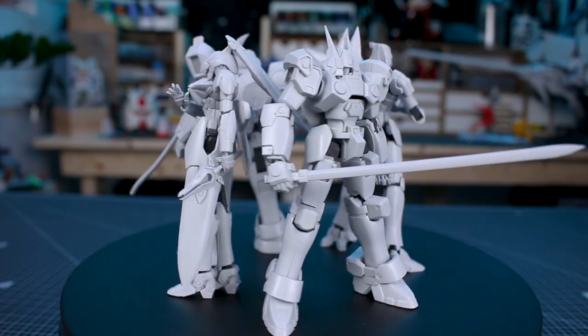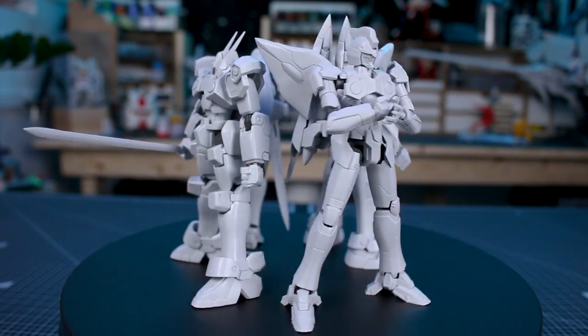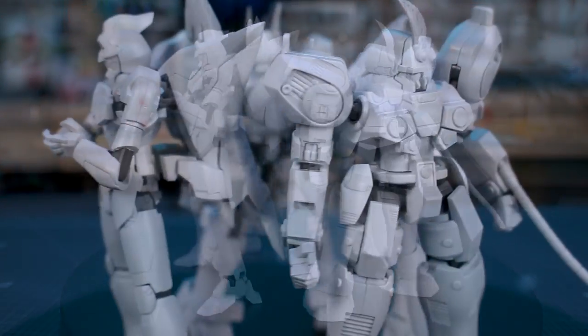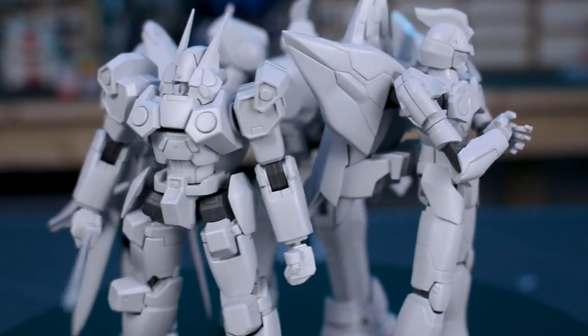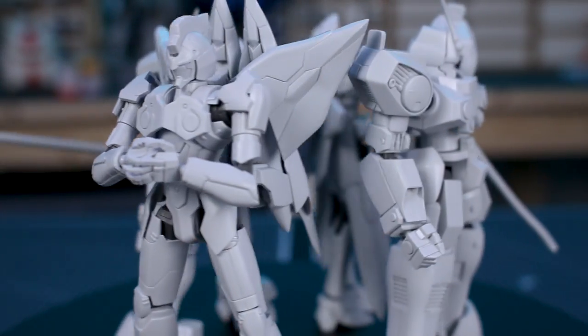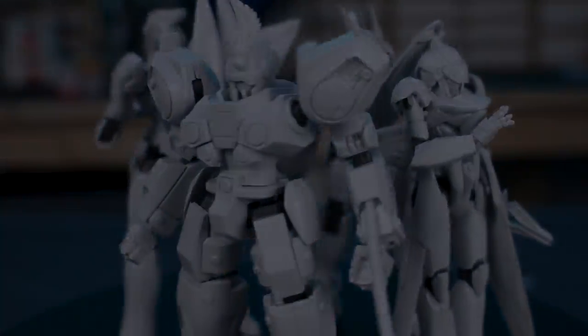Anyway, that's it for today's video, guys. If you want to check out more mecha models, paints, tools, and supplies, check the link in the video description to us at Gundam Store down below. Thank you guys so much for all of your support — liking the video, commenting, and subscribing — really appreciate it. Until next time, hope you all have a great day. I'll see you guys later, bye bye!